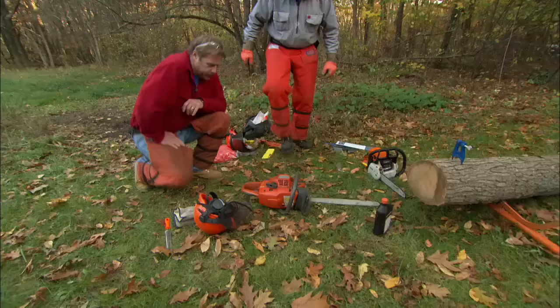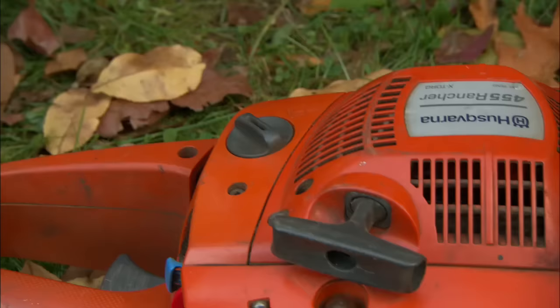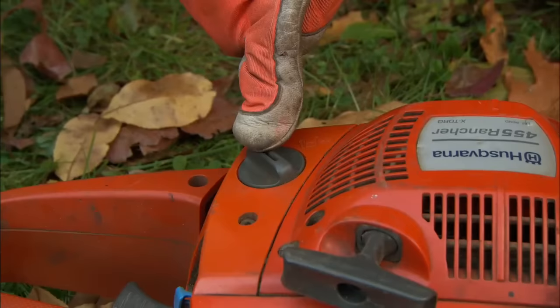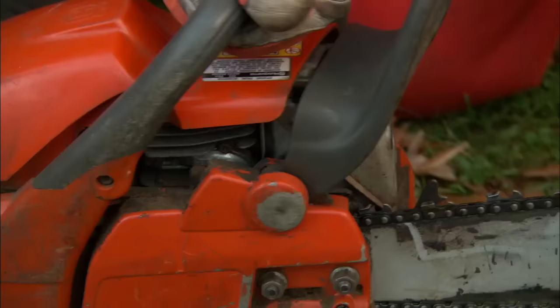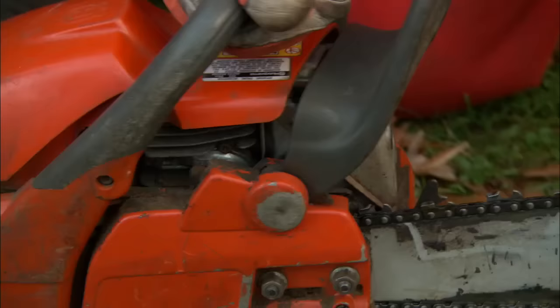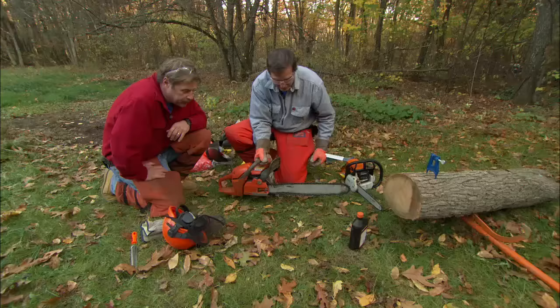Tim, where do you get started checking the saw? Well, first thing — a few items, Roger. We want to make sure that we put our gas mix in this hole, our bar lubricant goes in this hole — our chain lubricant. Next, we want to probably take a look at the chain tension. And here you can see yours is a little loose, Roger — I think that needs to be tightened up.